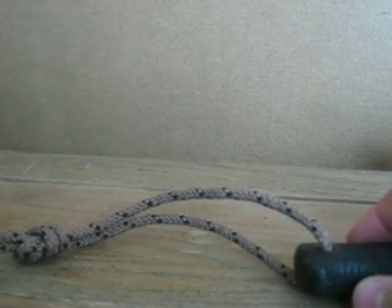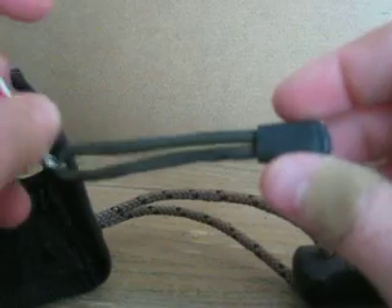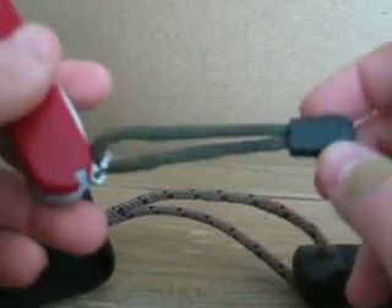Last but not least, I'll dig into my knife box. On the Victorinox Tinker, I just threw a standard loop lanyard on there. I like to put these on my multi-tools.